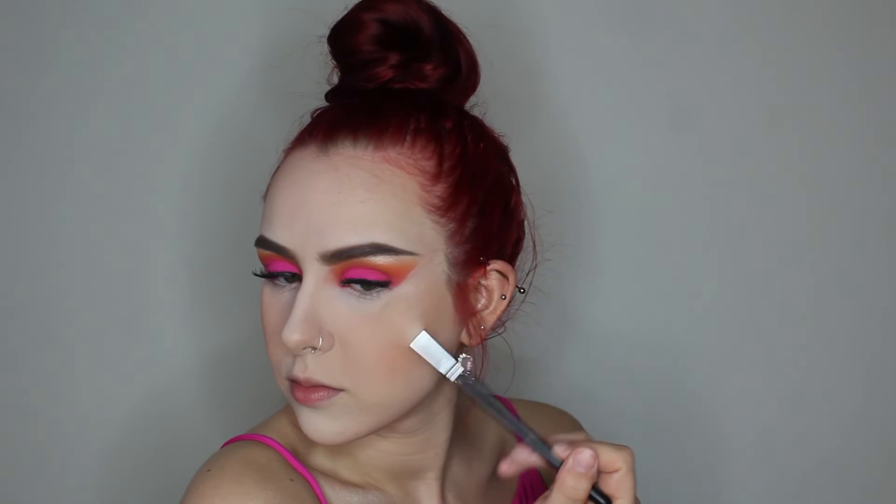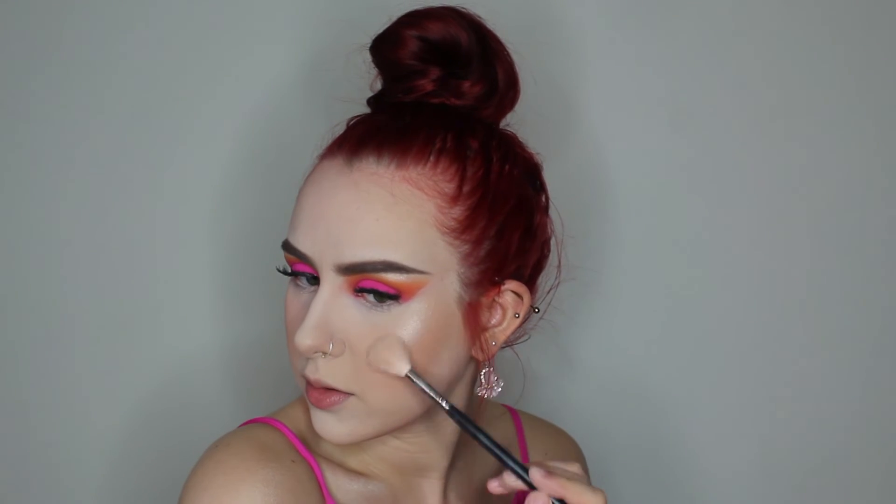I'm gonna go in and put that on my cheek — that's a really pretty color. I think this highlight is only 8 dollars. A little bit on my nose, and a little bit on my cheek — oh, that's pretty.